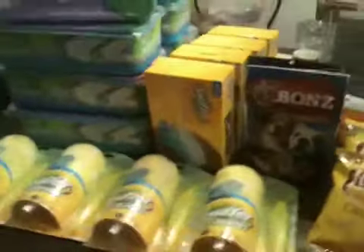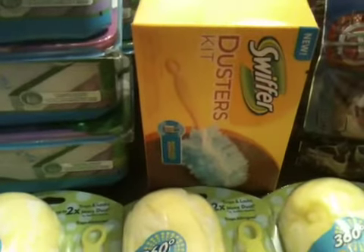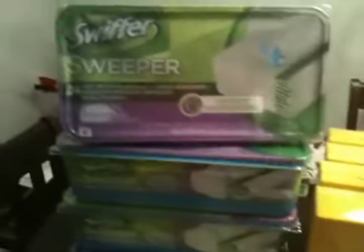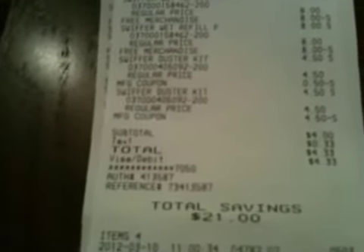Then I went to the next store, where they had the $4.50 kit — one handle and five disposable dusters. On each transaction I did it just as Greg had it: two starter kits and two refills, nothing else. There's the $8, $8 off for the buy-one-get-one, and the two $4.50 starter kits. The $5 coupon wasn't coming off right for some reason, so they had to manually adjust it, but the subtotal came to exactly $4.00, plus 33 cents tax — $4.33 twice, with $21 in savings each time.